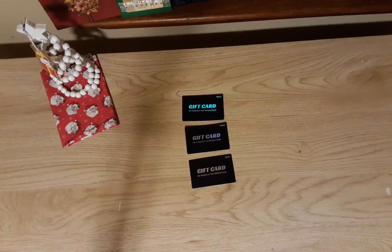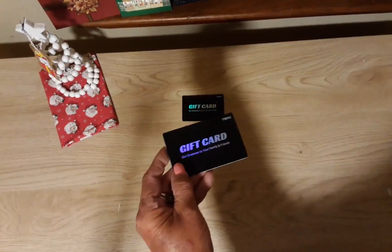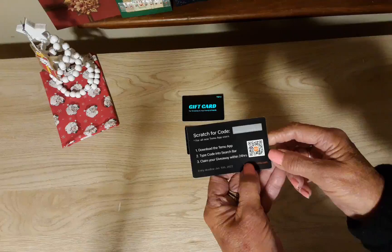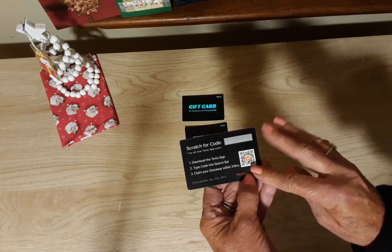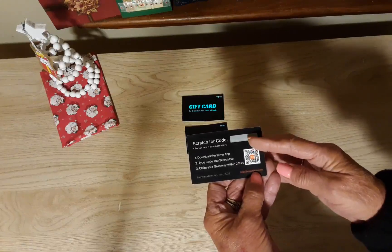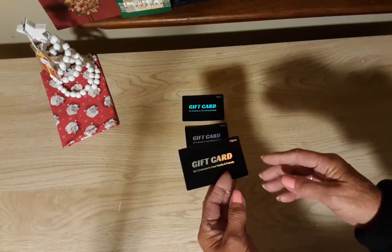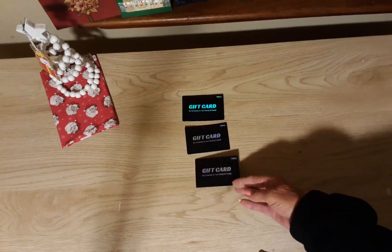Hi guys, welcome back to my channel Diana Loves Colors, and I have a Temu haul. Before we get started, I got these three gift cards from Temu in my package and it says they're for new users. I think there's a pretty good deal on here with this code. You have until January 15th to use them, so if you would like one of these, email me and I will mail it to you.